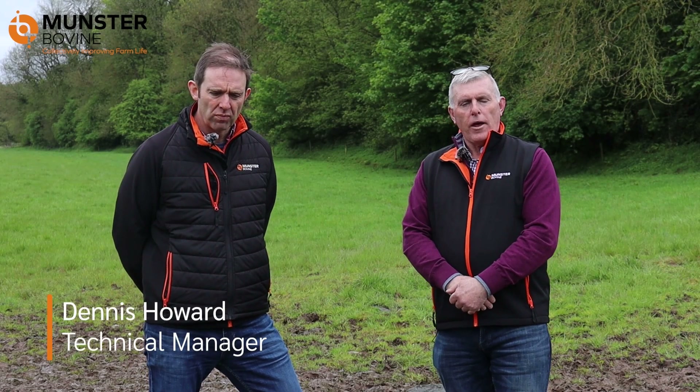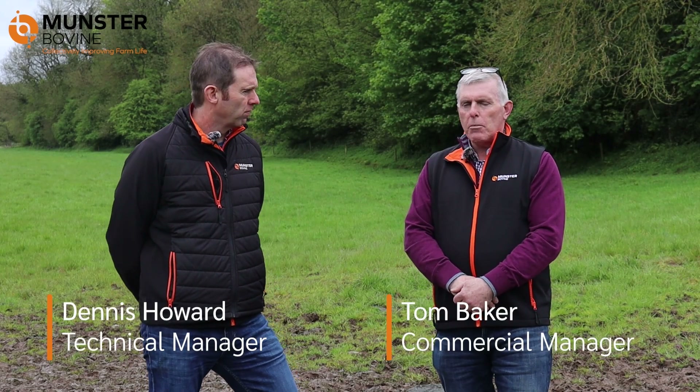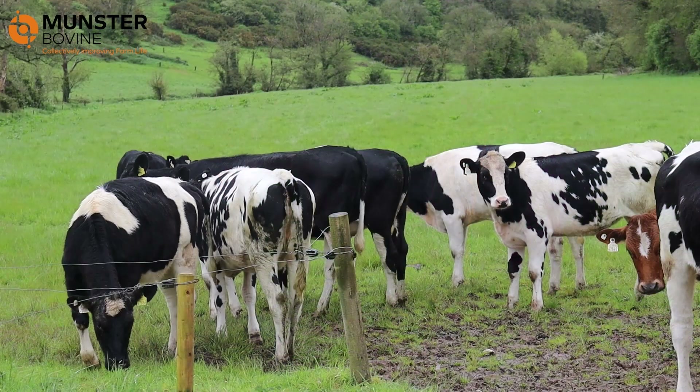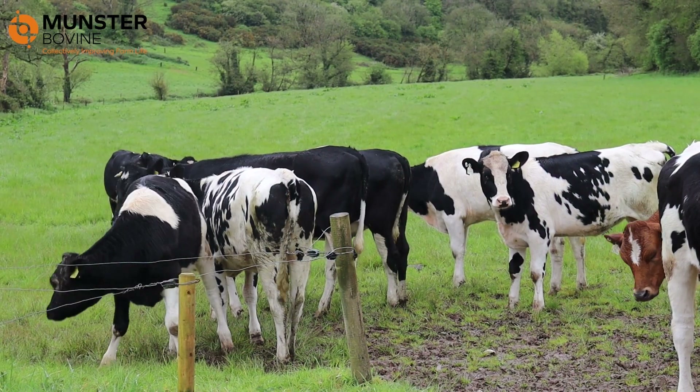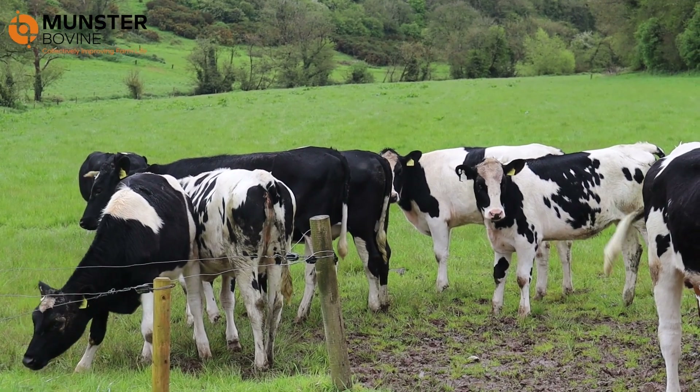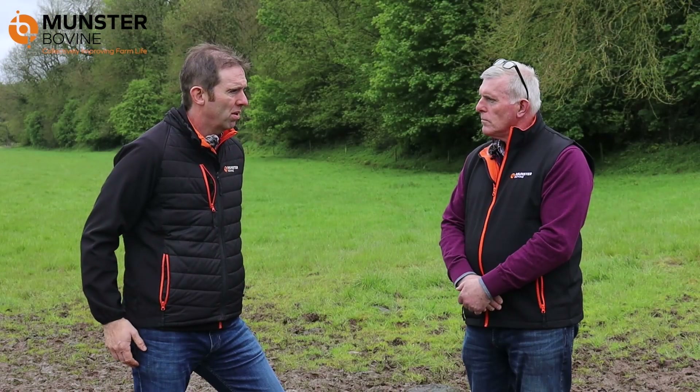I'm back here with Dennis Howard. There's a group of heifers here behind us, and there are seeders in them at present. We saw a small bunch of 11 heifers in the middle of their sync program. What we're going to talk about briefly is just managing the repeats after synchronization.